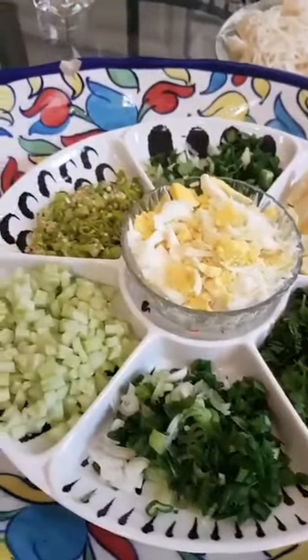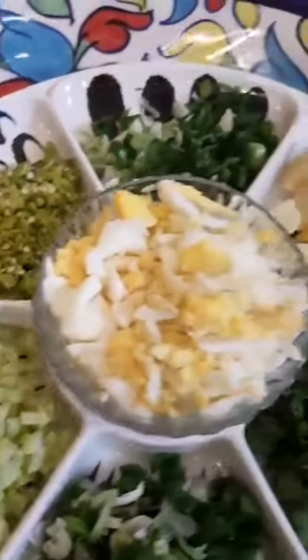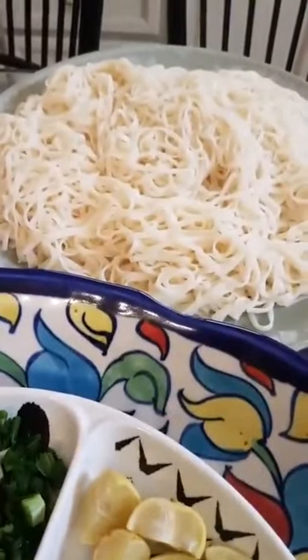I know this is totally out of sequence but I just wanted to show you the condiments that go along with khawswe: cucumber, green chillies, boiled eggs, spring onions, lemon, and coriander. And I have already prepared the noodles.